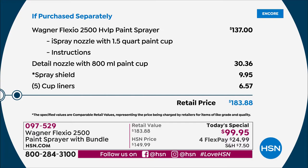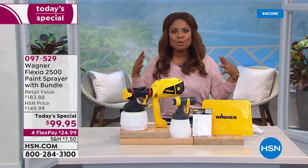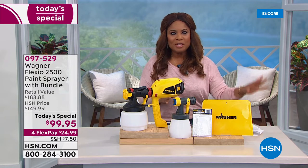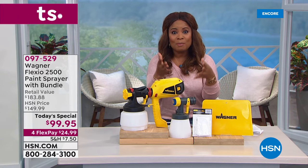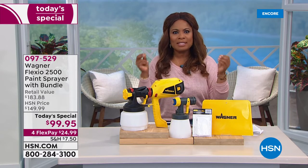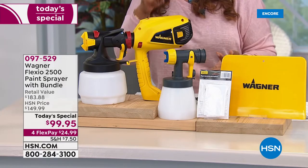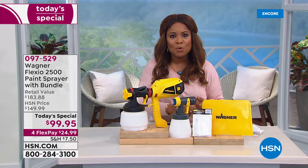Four flex pays of $24.99. The yellow color is exclusive for HSN. This is the first time that we've incorporated a more lightweight, more compact design. When we say ease of use and a beautiful, smooth, professional finish — I had a chance to try it a little bit earlier. I can't wait to demo that live for you. I love decorating like so many of you do, and many of us know that you get the biggest payoff just with paint. It is the number one decorator's secret, and this is going to give you a chance to do it faster, easier, and to get perfect results every single time. Our item number is 097529 to order.